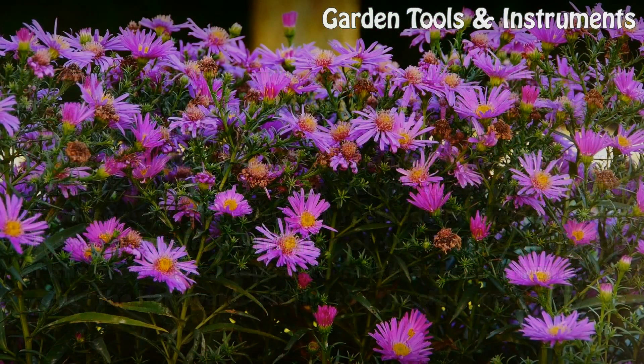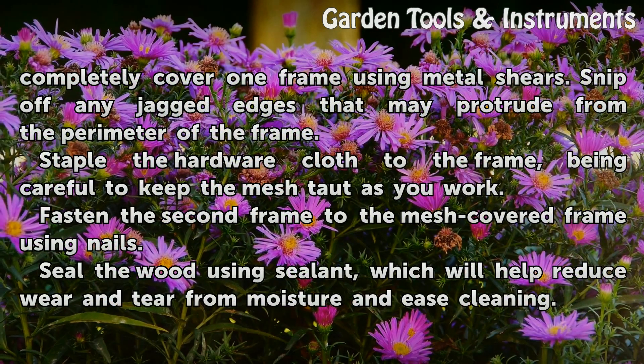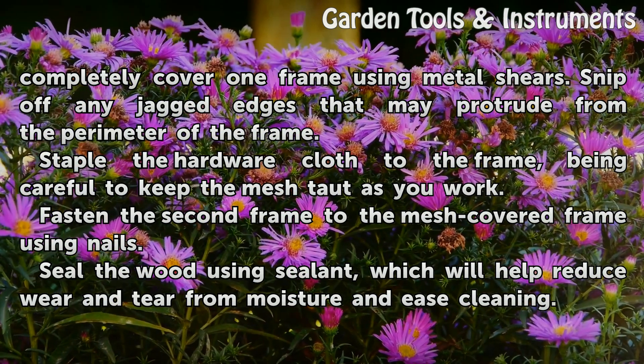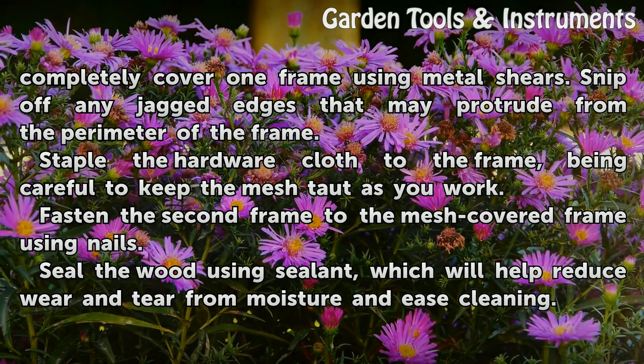Cut the hardware cloth to the size necessary to completely cover one frame using metal shears. Snip off any jagged edges that may protrude from the perimeter of the frame. Staple the hardware cloth to the frame, being careful to keep the mesh taut as you work.